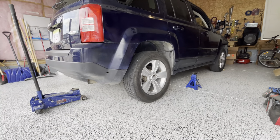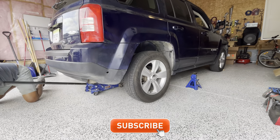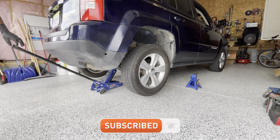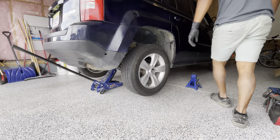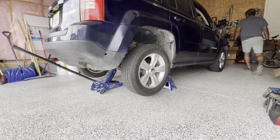Let's get started. First thing first, we'll start by jacking up the car. Next I'll put my jack stand underneath — one on this side and one on the other side.